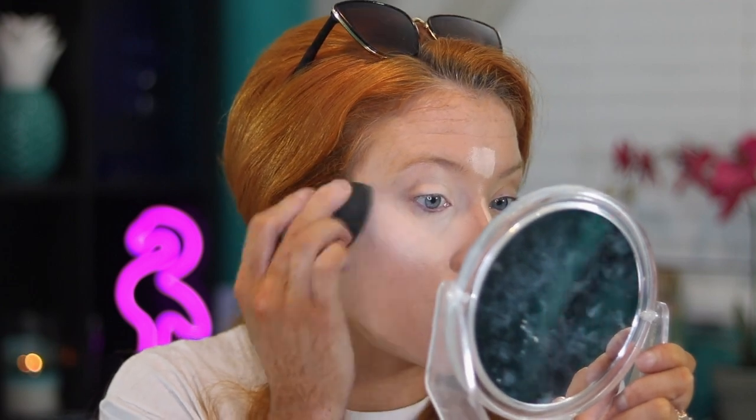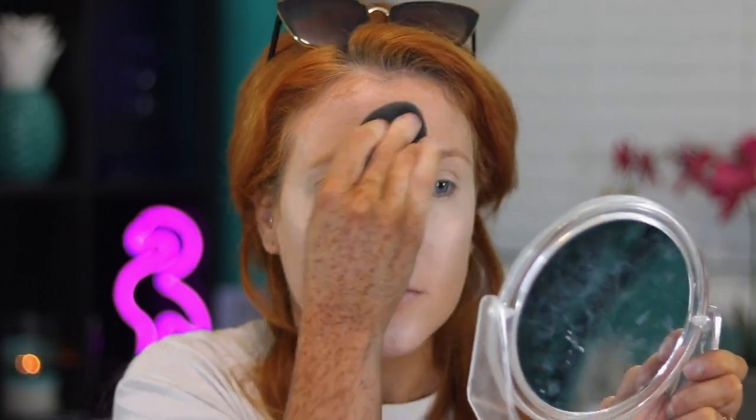I've heard a lot of people say this is a dupe for Shape Tape, but honestly every new concealer that comes out, everybody says it's a Shape Tape dupe. I just started using my Shape Tape again after a long time. Let's see — it dries pretty quickly, not as quickly as the e.l.f. Camo concealer, which dries so fast. But it blends nicely.